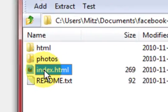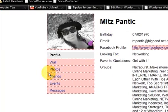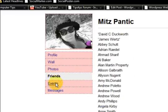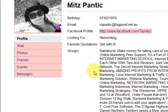Now I can press on this folder and it will come up. Here it is — I've got the ability to click on Photos, Friends, Events, Messages, and Profile. So basically I've got all the stuff here.